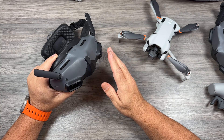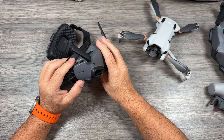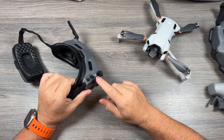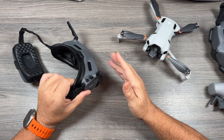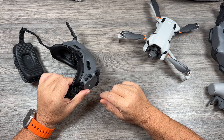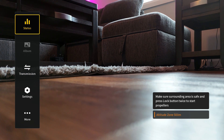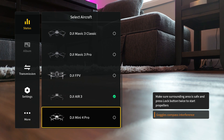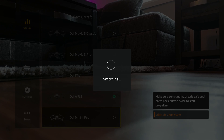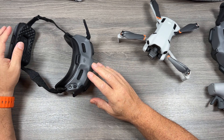These goggles are compatible with many different drones and each drone has its own firmware that needs to be loaded. Power on the goggles and use the buttons to navigate the menu — that's the trackpad on the Goggles 2 or the buttons at the top on the Goggles Integra. Bring up the menu options, go to Status, then select Switch at the top. Scroll all the way down until you see the Mini 4 Pro listed, hit select, and confirm the switch. It will load the Mini 4 Pro firmware and the goggles are ready to go.